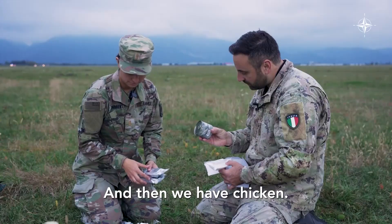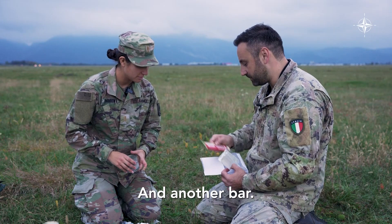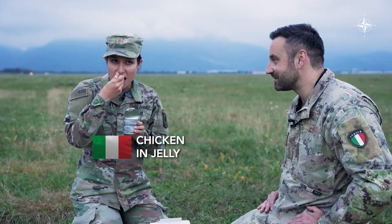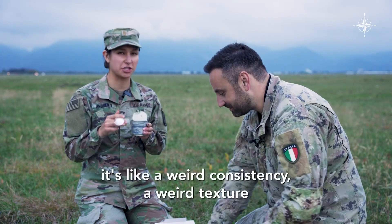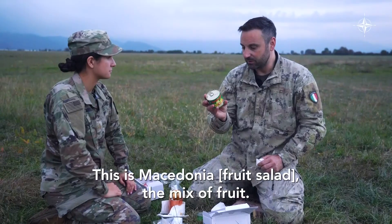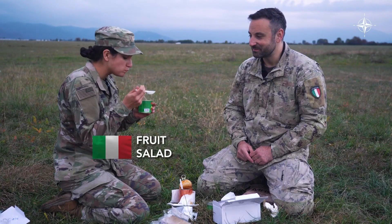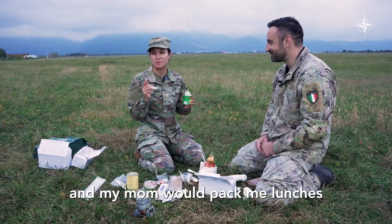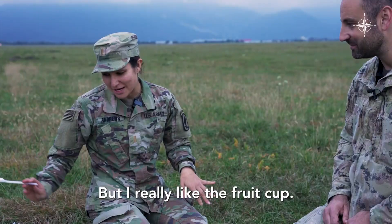And then we have chicken. The chicken in jelly. And another bar. Let's do the chicken and jelly. It's not bad, it's just a weird texture, especially in jelly. But it's not that bad. This is Macedonia — the mix of fruit. It kind of throws me back to when I used to go to school and my mom would pack me lunches — she'd give me the applesauces or the little plastic cups with all the fruit in them. I really like the fruit cup.